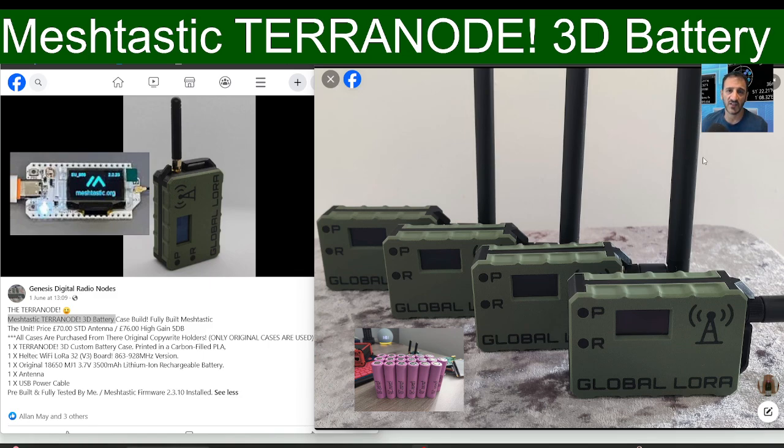Try it out — links are in the description with contact phone numbers and emails for Carl at DVMega. 73, all the best.